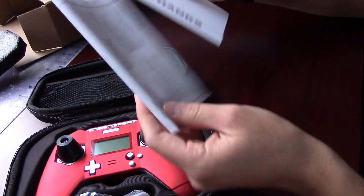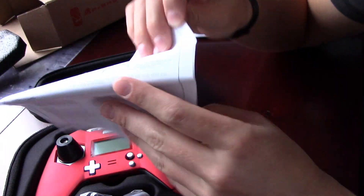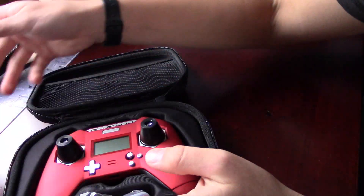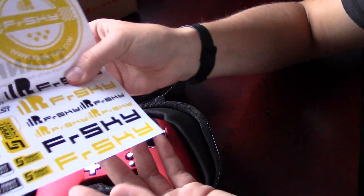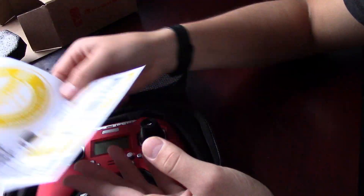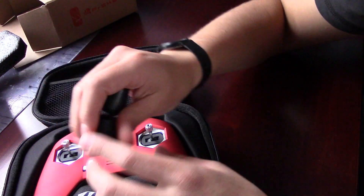You get your manual, but I found it's better to just watch YouTube videos to figure out what this is, because while the manual is helpful, it's not really that good. You also get a bunch of stickers — like thank you stickers — and all their logo stickers, if you want to stick them on your drone or something.